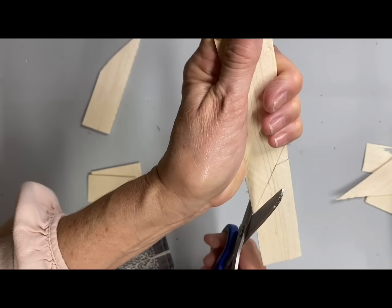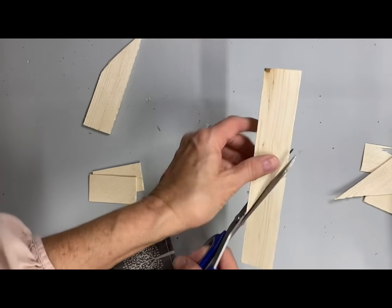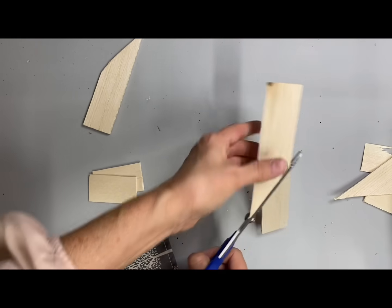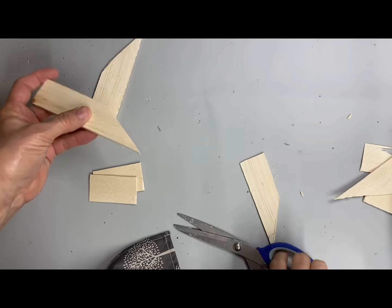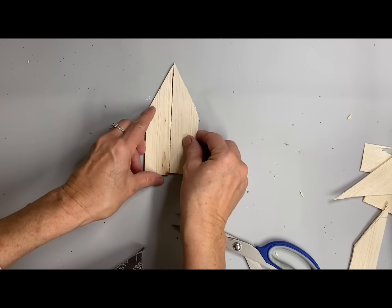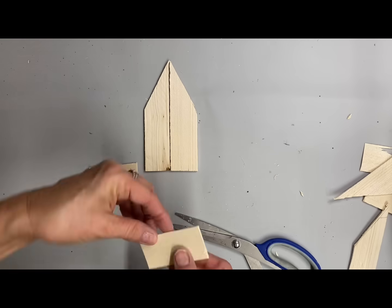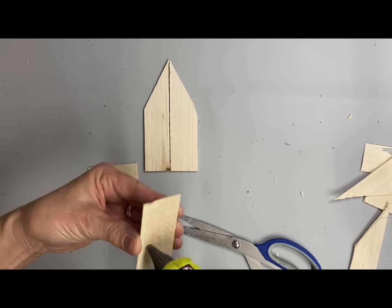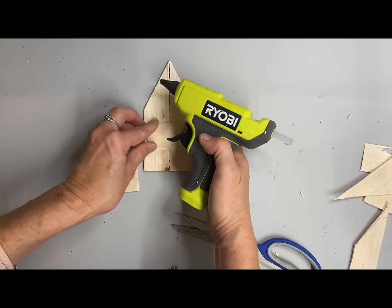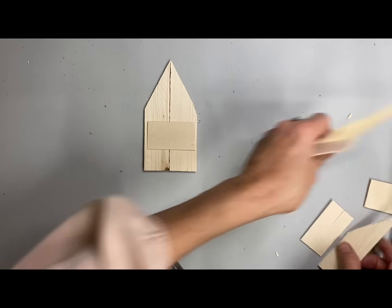They're all going to be ornament sizes. I'm also going to make a couple of different church patterns as mantle churches — they'll be larger and that's probably what my next video will be. Those will be made out of fence panels; you could use old fence panels or new ones. It's a very economical wood to use and it's lightweight but sturdy enough for decor.